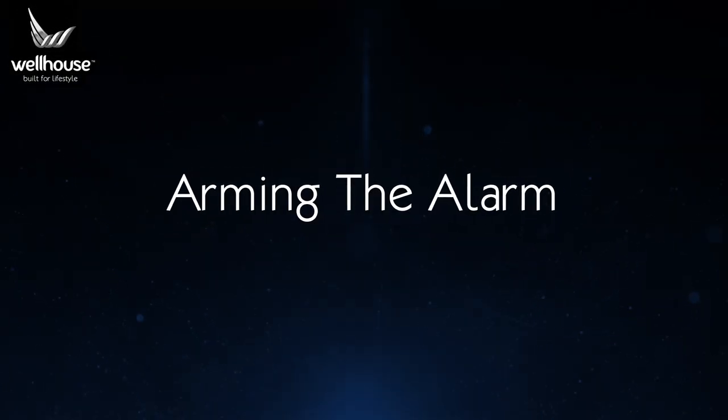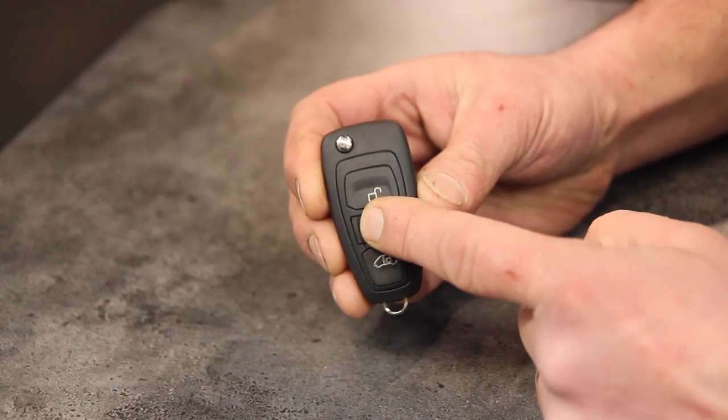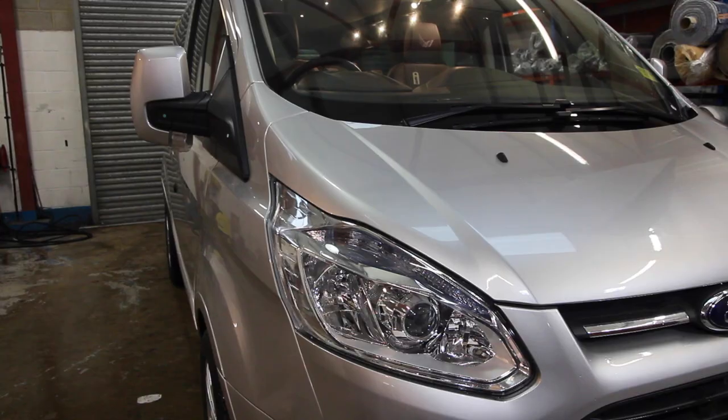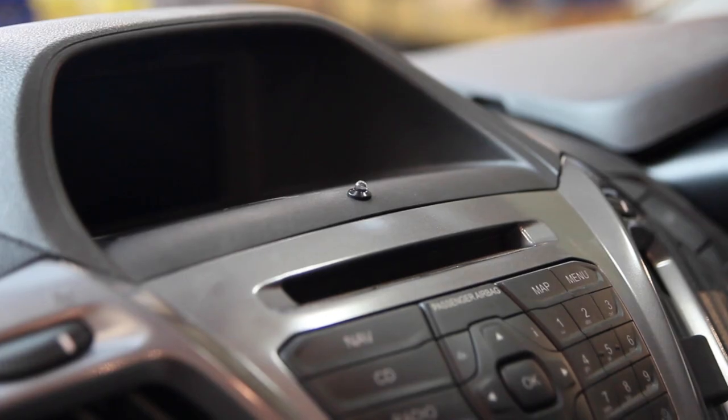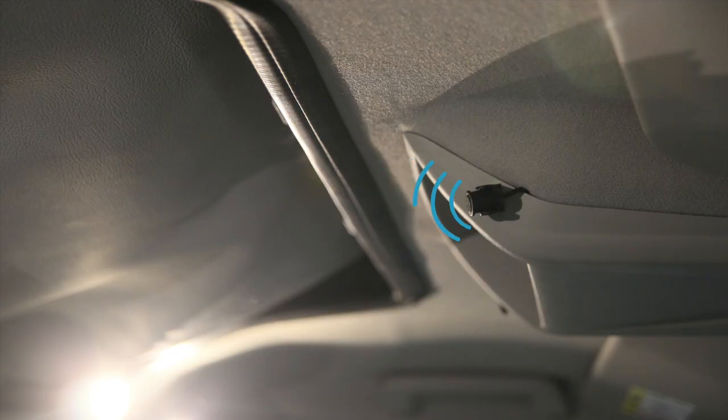Arming the alarm. Once you have exited the vehicle, ensure all doors and the bonnet are properly shut. From the Ford remote key, press the lock button twice to double lock the doors. This will arm the alarm and it will give a single characteristic audible signal and single indicator flash, after which the blue LED on the dashboard will begin flashing its arm sequence — a rapid triple flash followed by a long pause. The alarm takes 60 seconds to settle, after which it begins to monitor the doors, bonnet, and interior movement sensors.